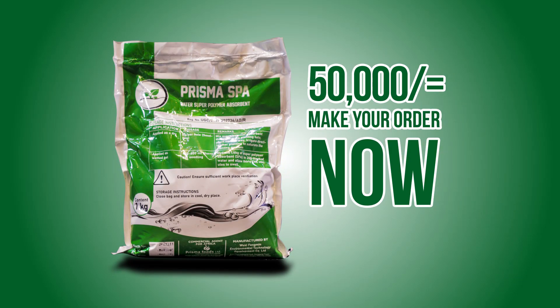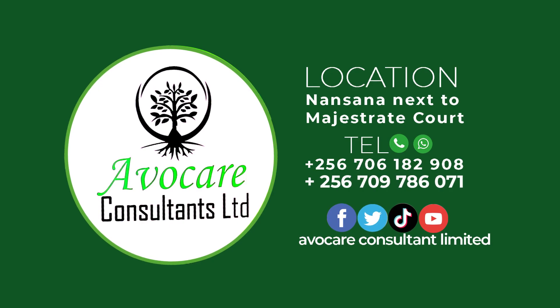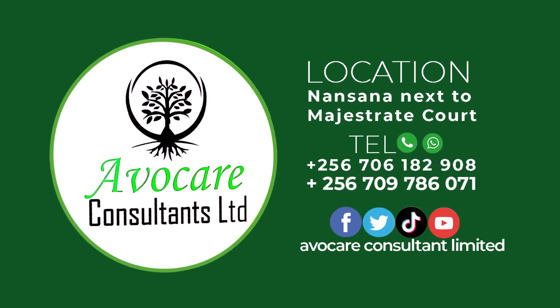At only 50,000 Uganda shillings, make your order with AvoCare Consultants Limited during this planting and rainy period to avoid regrets in the dry season. You can reach us through the contacts below or visit our office in Nansana near Magistrates Court.